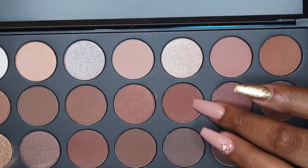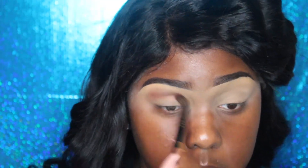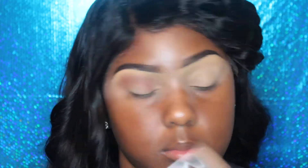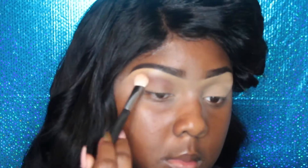Hey pretties, we're going to start off with the Morphe 35W palette and I'm going to use this warm brown as my transition color. I'm using Morphe brushes — I'm not going to list them in the audio but they will be down in the description box. Now I'm just taking a fatter brush and I really want this look to be transitioned very, very well, so I just wanted to go over it.